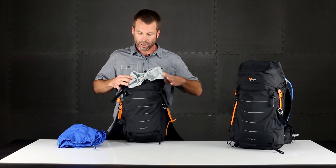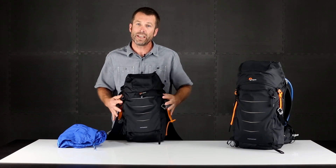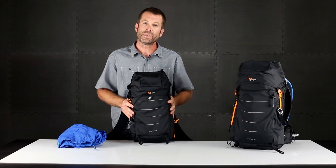The Photosport is a great light and fast way to carry a focused camera kit and your outdoor essentials in those high activity environments.